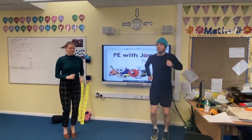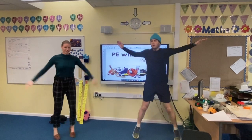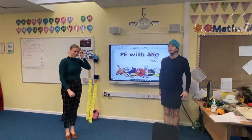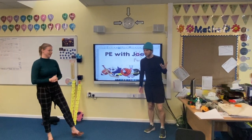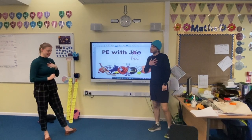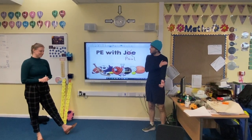Should we move into some star jumps now? Let's do five — one, two, three... okay, great! At home you might want to do a few more just to get yourself nice and warmed up. You feel your heart beating? Yeah — I feel like the blood's moving around my body, getting oxygen to my muscles.